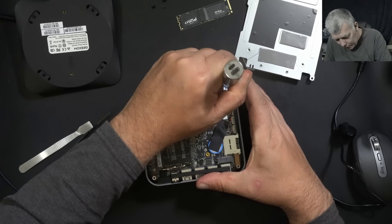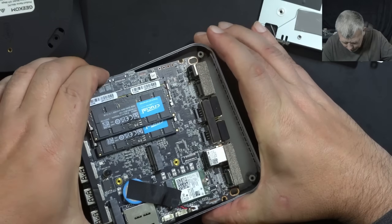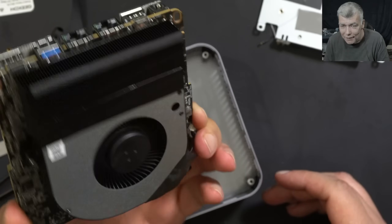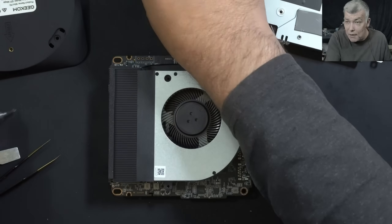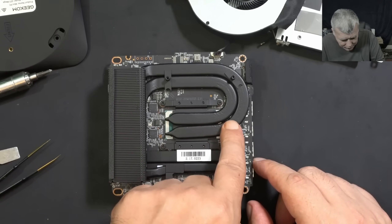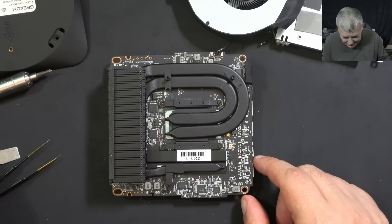Now all four screws are out and we have access to the CPU. This is a large fan — cooling is very important. Check here: you have two heat pipes over the CPU, and one heat pipe over the CPU power supplies. Proper nice.